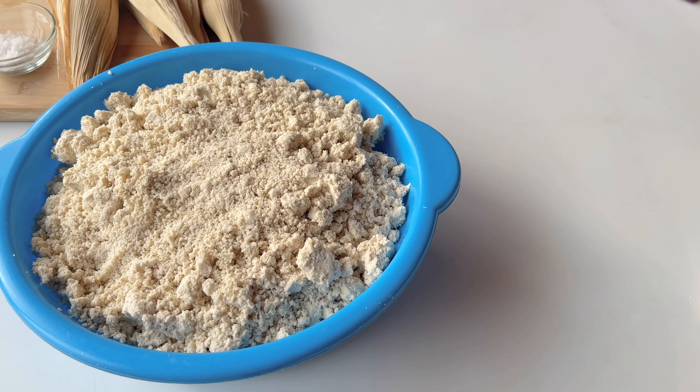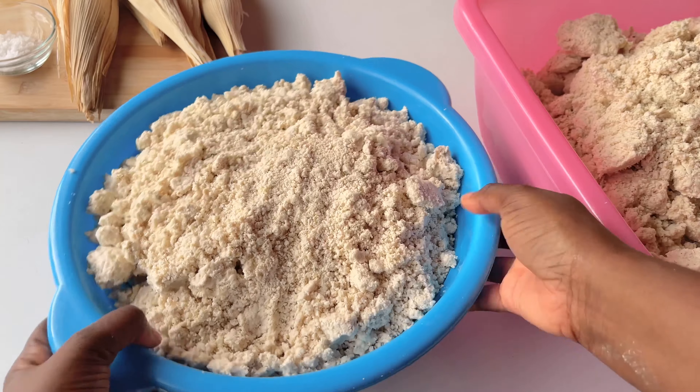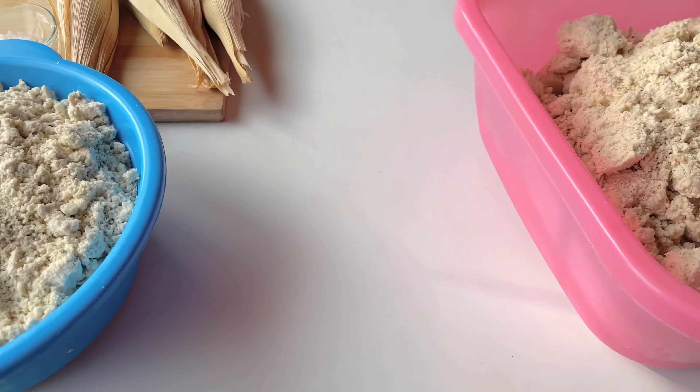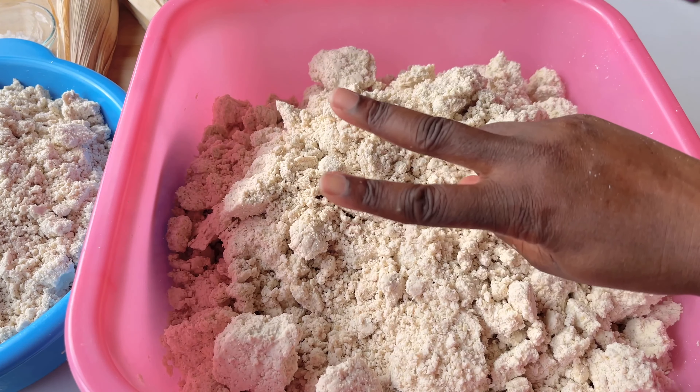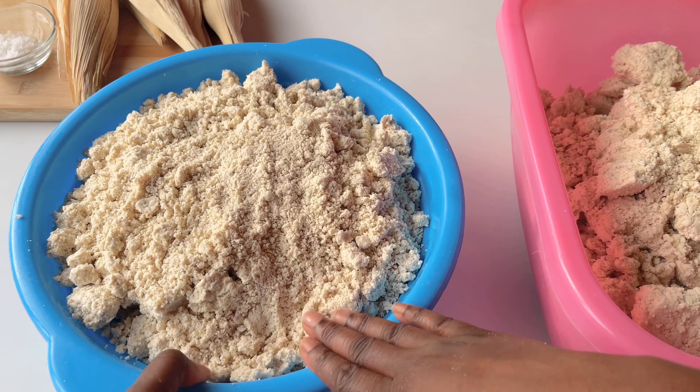You're going to take your dough and divide it into three parts. You're going to take one part — that's the part we're going to cook, it's called aflata. The second part you're going to keep raw; we're going to eventually mix that with the cooked dough.